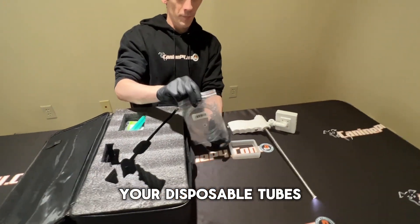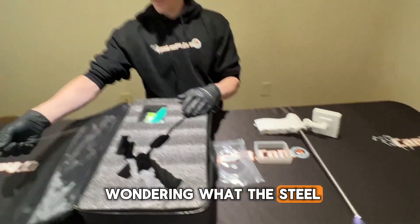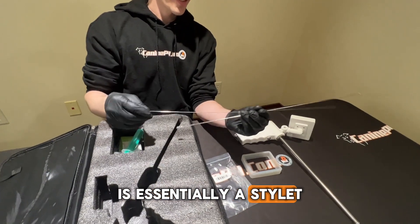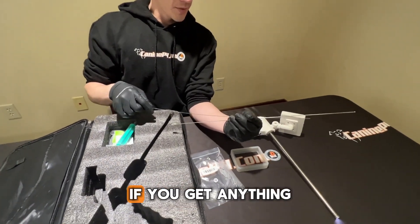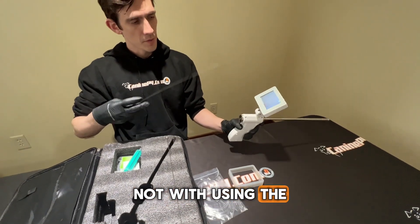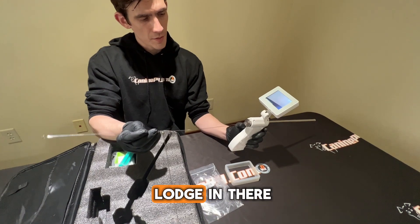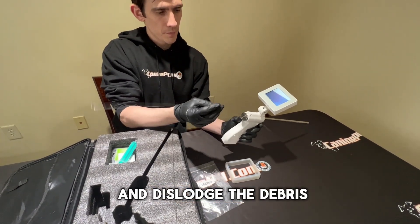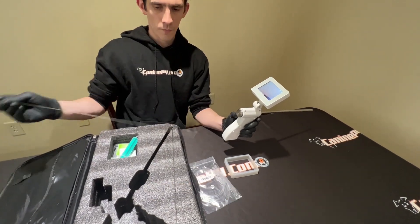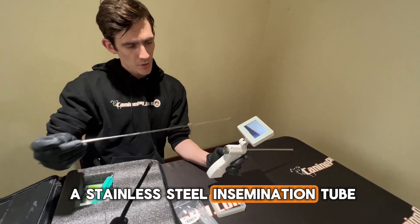Let me show you what comes with your kit. You have disposable tubes. You may also be wondering about the steel probes included — one of these is essentially a stylet or cleaning device. If you get anything lodged into the stainless steel — though with the disposable tubes you will not have this issue — you can insert it and dislodge the debris. The next one is a stainless steel insemination tube.